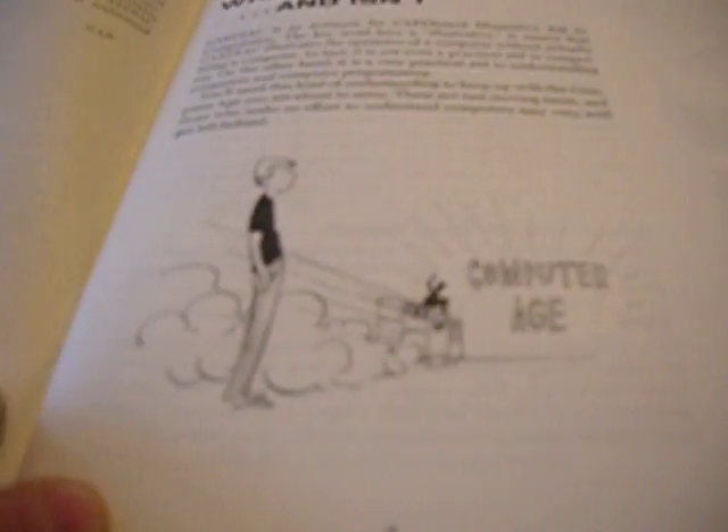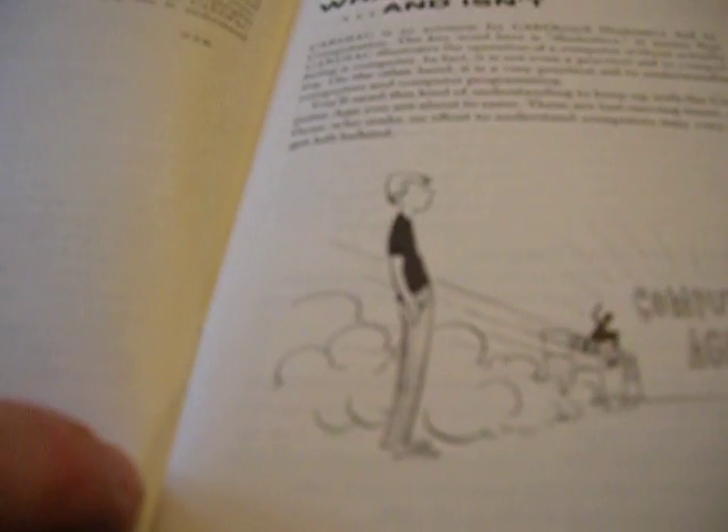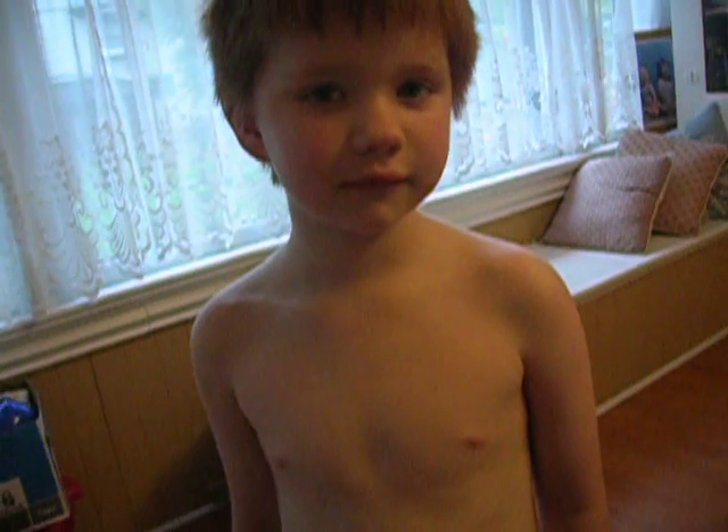Do you know where we're heading? You kind of look like that kid a little bit — his hair is not as cool as yours. Can you stand like that? This is Ben, and he's heading to... where are you heading? To the computer age. And what's going to get you there? The CARDIAC cardboard computer. The next video will actually build it and show it working. This has been the unboxing of the CARDIAC computer with my hand and my voice, and a special guest appearance by Ben Higgins.